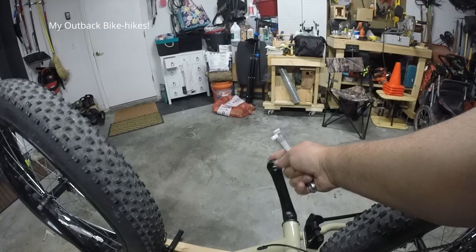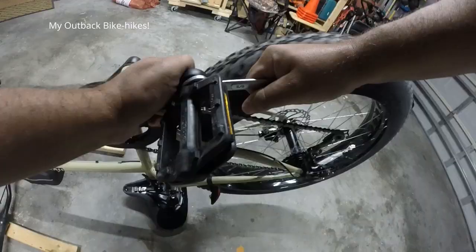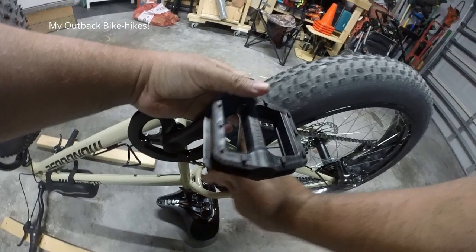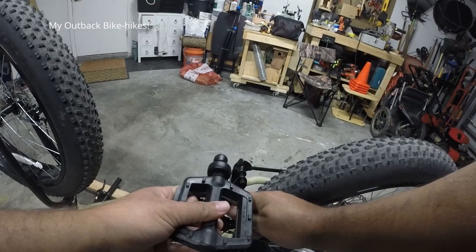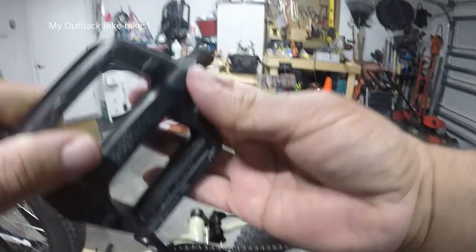So I already took out one of my pedals and I'm gonna take off my other pedal now. To take off your pedal you're gonna need a 5/8 wrench, and then basically take it off. If you don't know what direction to go, there's actually a sticker on there that tells you which direction to put it on, so to take it off just do the opposite.